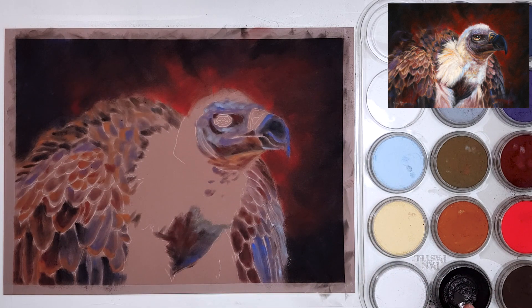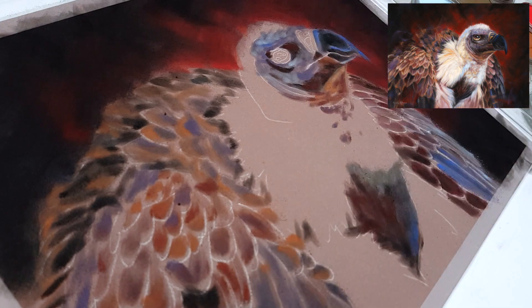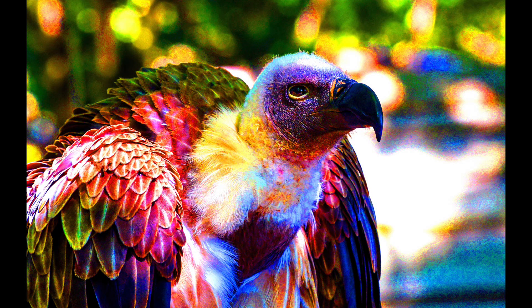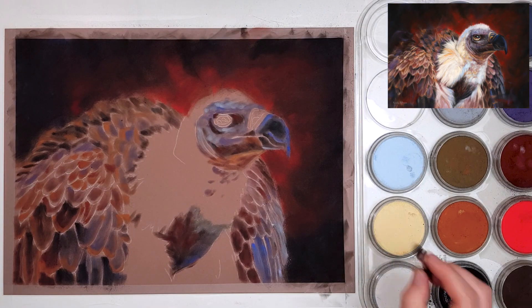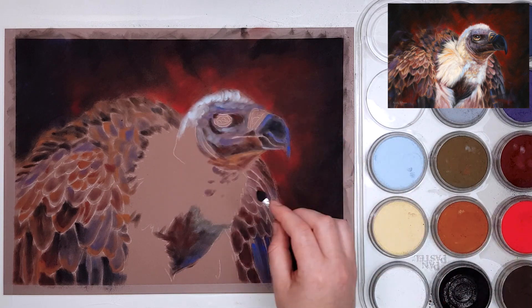Sometimes it's hard to know what colors to add because the reference photo may just show browns and whites with not much vibrancy. Something I like to do is edit my reference photo to hype up the saturation and bring out those colors that are already there. I also like to create color swatches using an eyedropper tool to pick colors from the reference photo — both techniques really help identify those hidden colors when you're starting out.